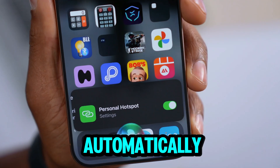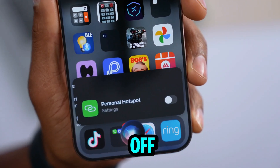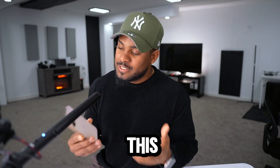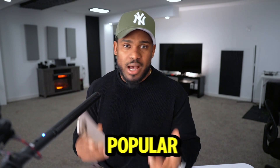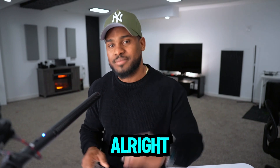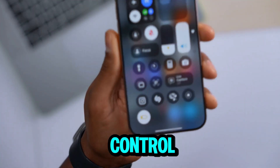If your iPhone hotspot automatically disconnects or turns off, let me show you what you have to do to get it fixed. This issue is very popular on any iPhone model, so don't be surprised if this happens to you again. Let's start off by opening the Control Center.